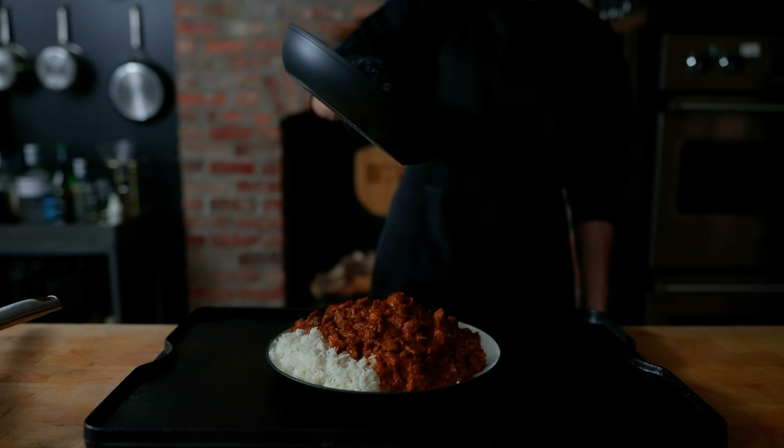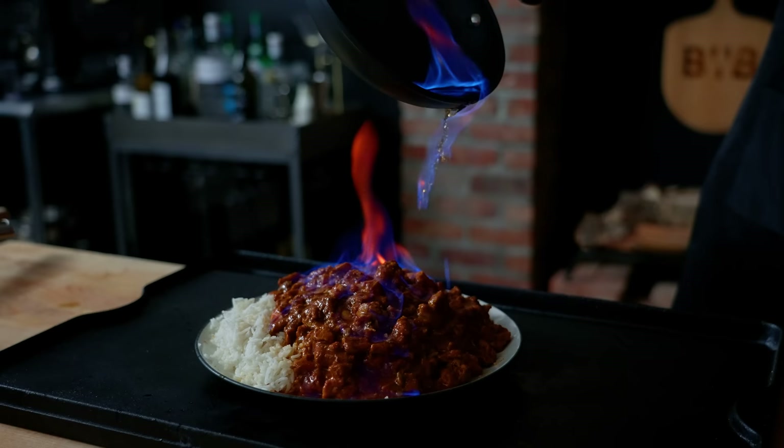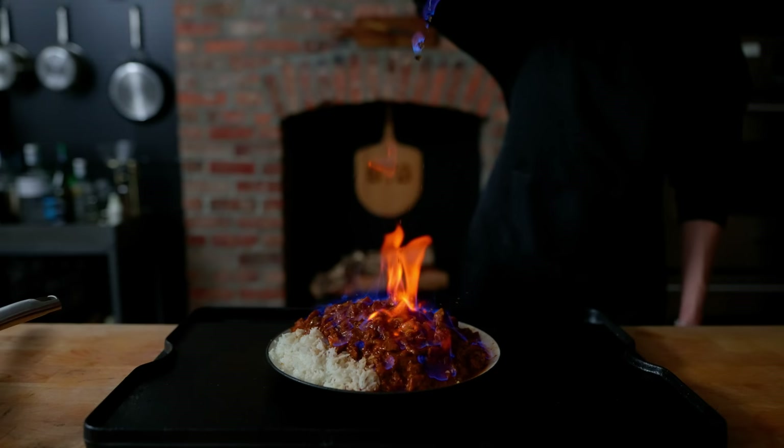Aha! Now this is what I'm talking about. Just like with baked Alaska or any other dishes that require a dish to be set on fire, I'm slowly sprinkling this flaming alcohol over this plate of curry. The curry is now on fire! I like this very much.